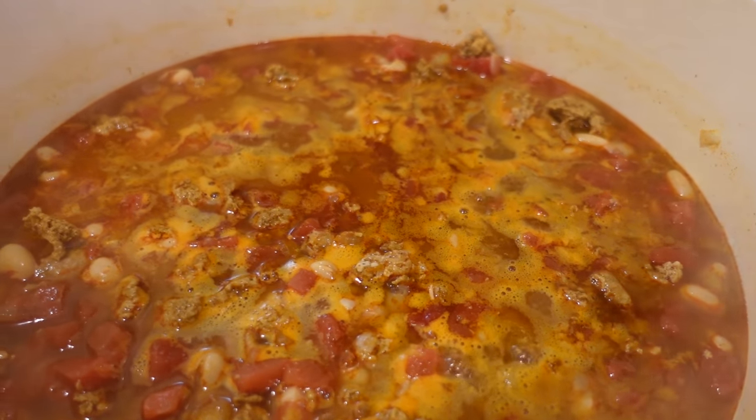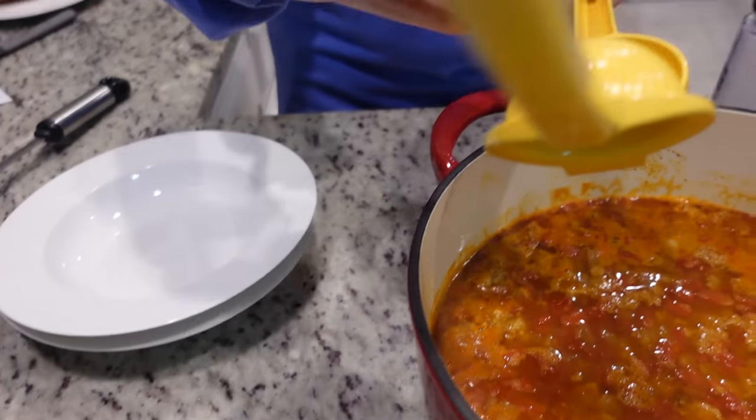This has started to come up to a simmer. I'm going to turn it down and put the lid on it and we're just going to let it do its thing for the next 20 minutes or so.